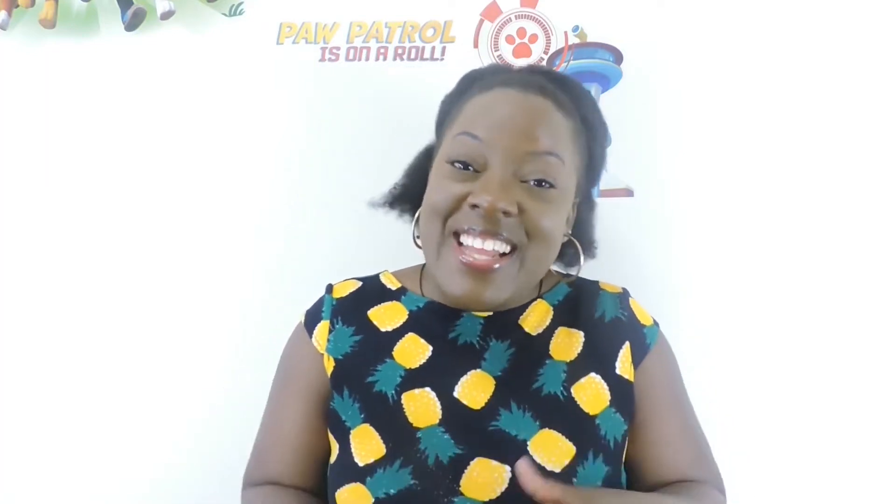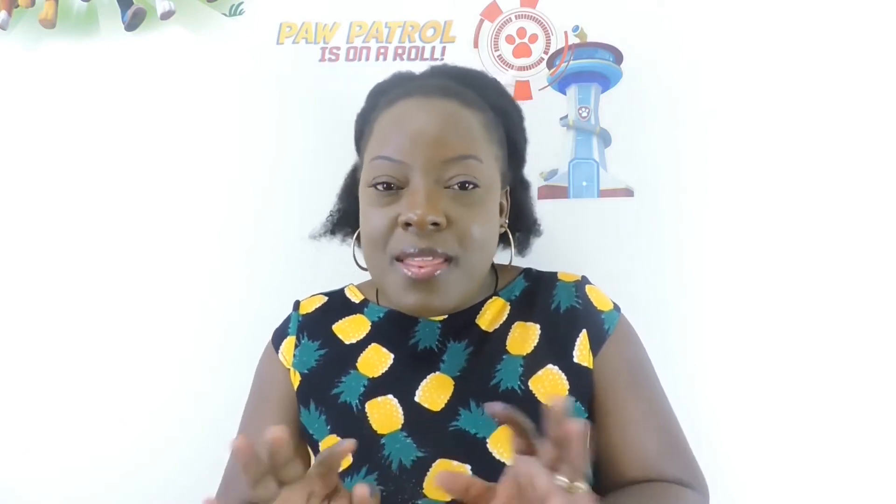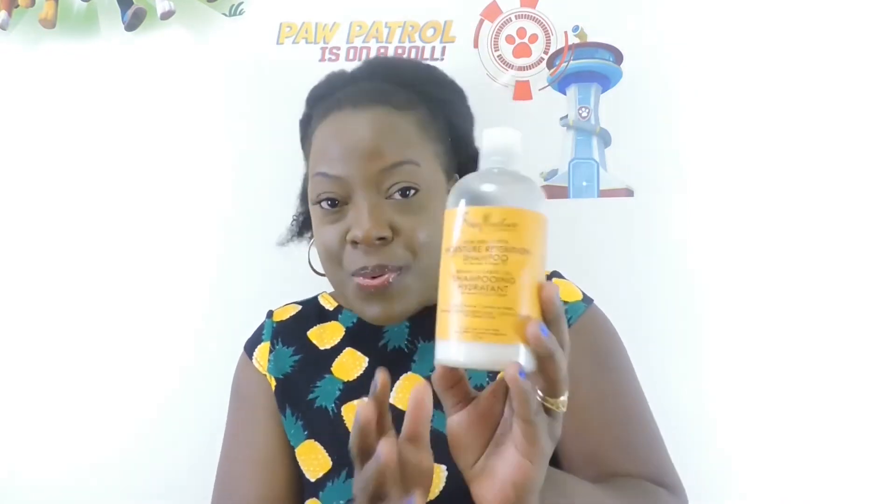Hi everyone, welcome back to our channel. This week's video is highly requested — some of my friends were asking me what products I use on my hair, so today I want to show those products. Before I continue, I want us to know that we all have different hair, so my hair might not be the same as yours, and the products my hair will take might not be the same products your hair will take.